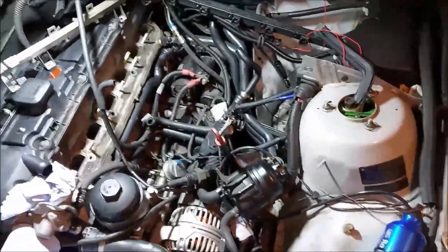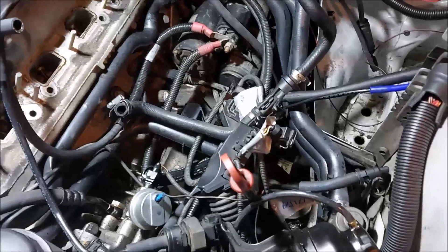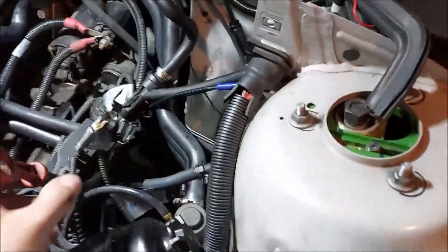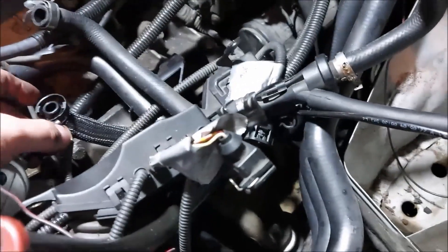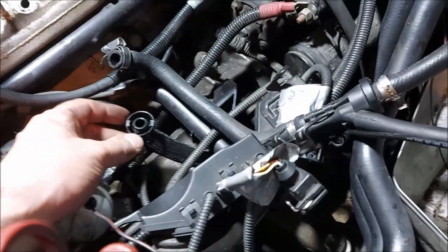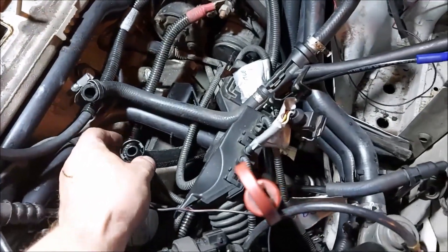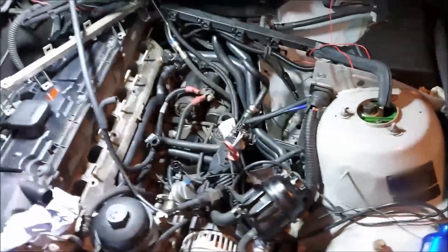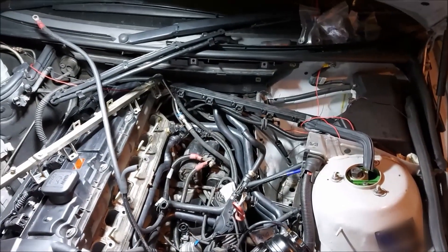So there's the intake off again - a lot quicker the second time obviously because you sort of know what you're doing. One thing I did notice though is I could actually take the intake off without removing the dipstick. I couldn't get the pipe to come off - you've got the CCV pipe that comes from the bottom of the CCV and joins up with the dipstick. Couldn't get that to pull off, so I just managed to reach through where the throttle body is and pinch these to unplug it underneath the CCV.